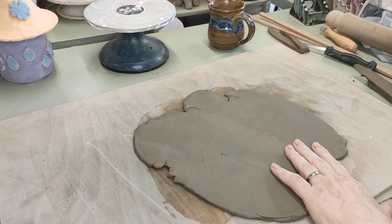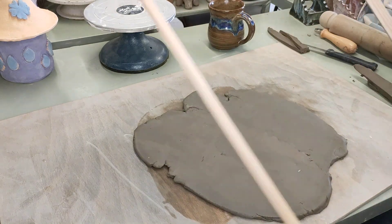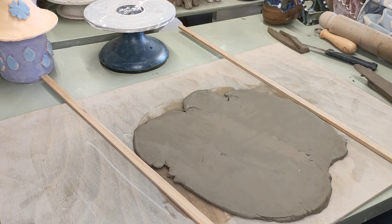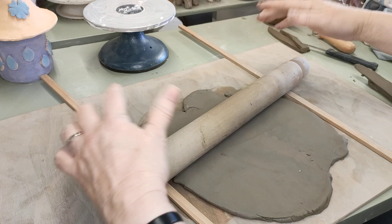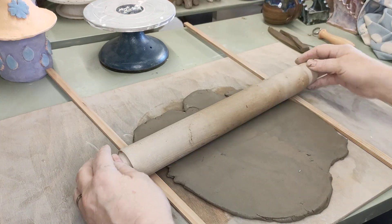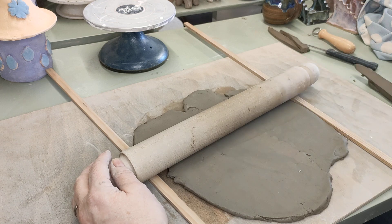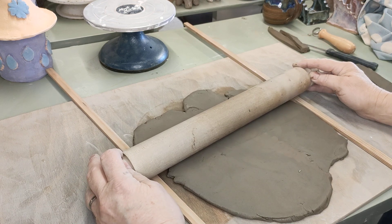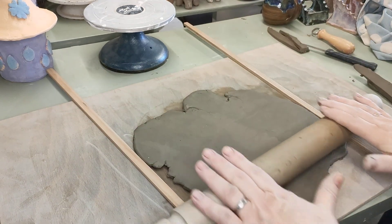Now I am going to use this for a project shortly, so I'm going to get my guide sticks so that I roll it out even. I did another video on how to roll out a slab which explains about using these. These are our standard thickness ones, which are about five millimeters — bought from the local hardware store as a six-foot length and then chopped up into pieces. Let's get that rolling pin on it again.